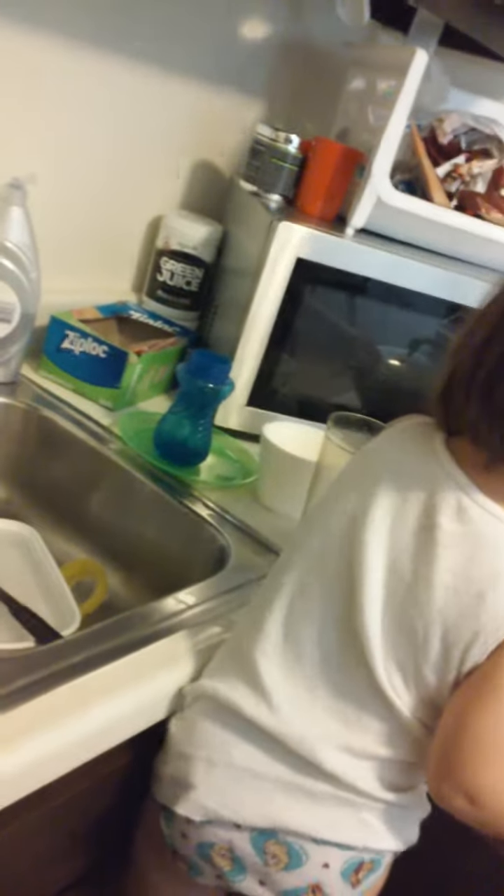That one's real nasty, needs a lot of soap. See how dirty it is? Needs soap, baby. Can you put a lot of soap on it? I'll put some soap on it. Thank you. Yay, I'll put some soap on it.